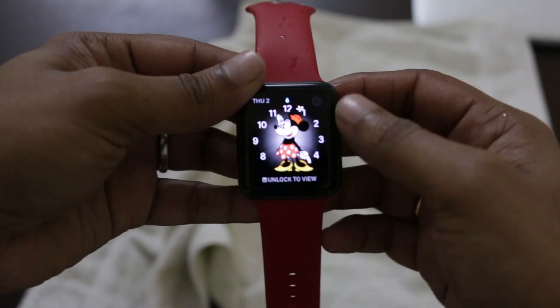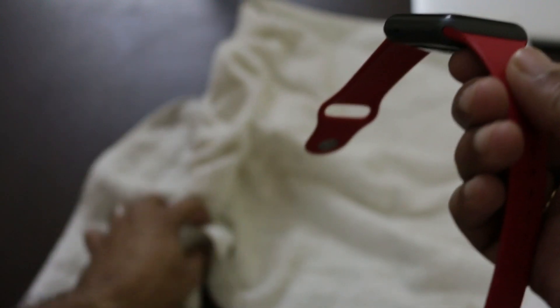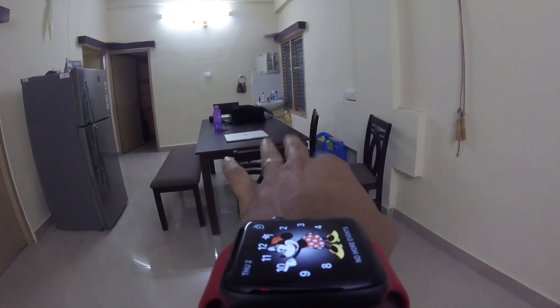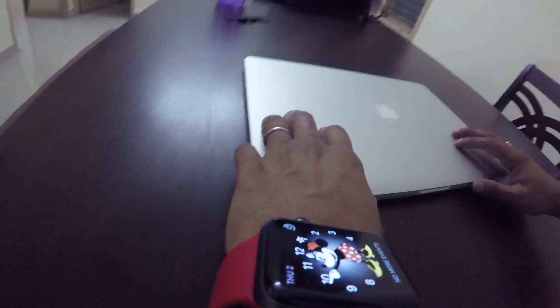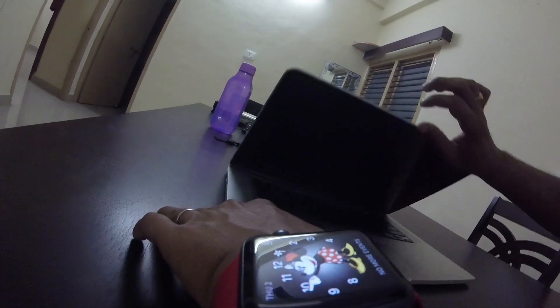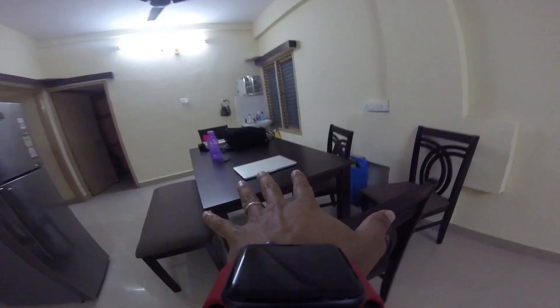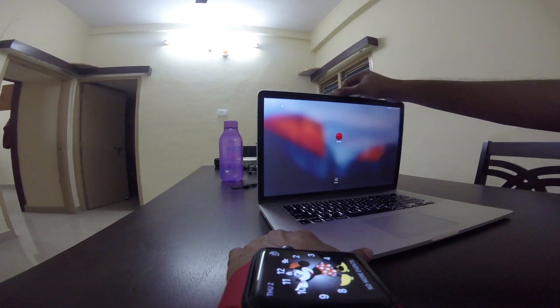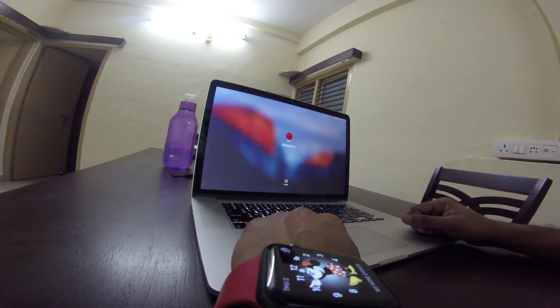You can unlock the watch later by turning the crown. You can also unlock your MacBook with Apple Watch without typing in the password, and you get notified on your Apple Watch too. This unlock feature is very interesting as well as painful to set up — it is not perfect and does not work always. While I was trying to shoot for this video, it didn't open the MacBook sometimes.